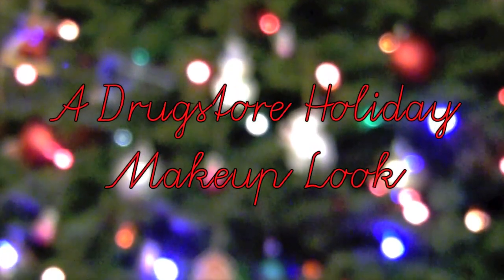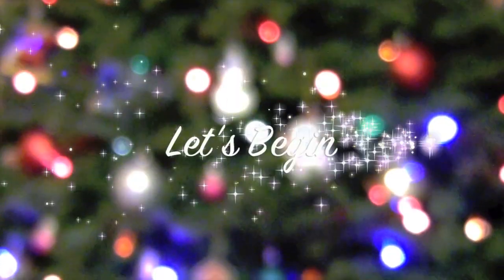Today I'm going to show you guys a drugstore holiday makeup look. I did a drugstore holiday look last year, and I thought it would only be appropriate to do it again this year. I even got my Christmas tree! I'm so excited. Let's get started.